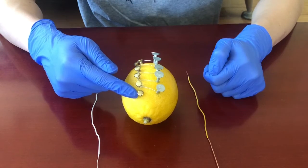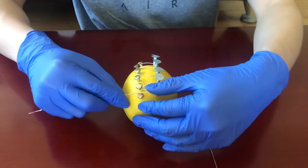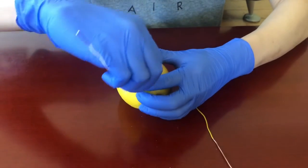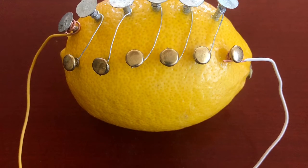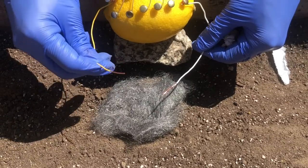Now I'm going to wrap one of the rubberized wires around the copper clip and the other one around the zinc nail. So it should look something like this. Now let's go make some fire.